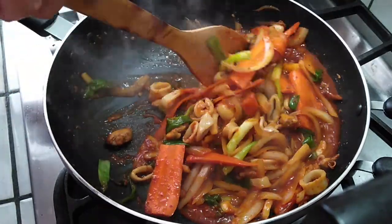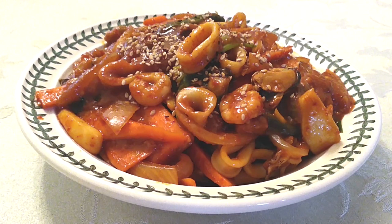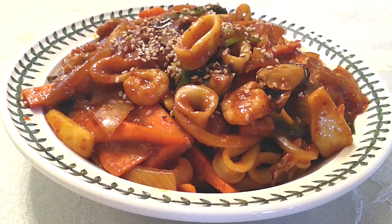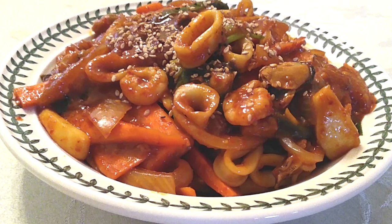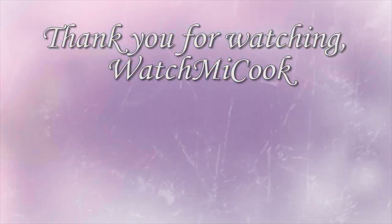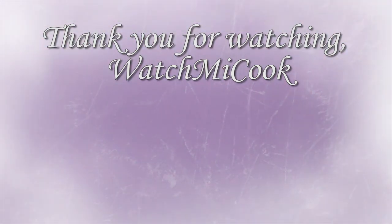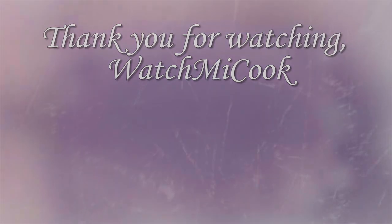And that's it! Use this as your main course for dinner or as a side dish alongside other things you'd like to enjoy it with. Just throw some sesame seeds on top. If you guys liked this video, please hit that subscribe button, share this, and until the next meal — thank you for watching Watch Me Cook! I'll see you next week.